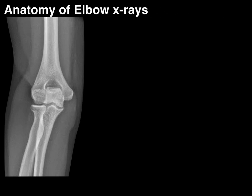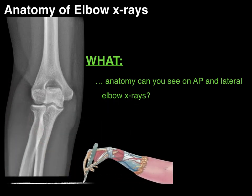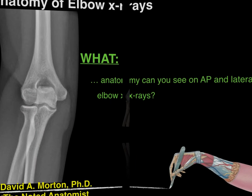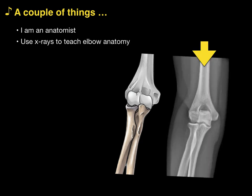We're now going to talk about the anatomy of elbow x-rays and answer the question: what anatomy can you see on AP and lateral elbow x-rays? My name is Dr. Morton, and I'm a noted anatomist. I'm going to be talking about the anatomy of the elbow joint, but doing it today using x-rays to teach elbow anatomy.